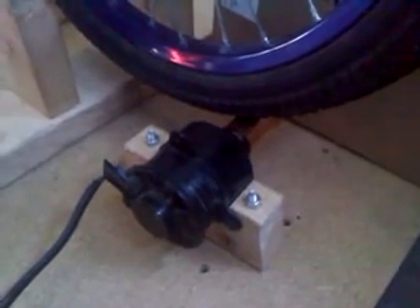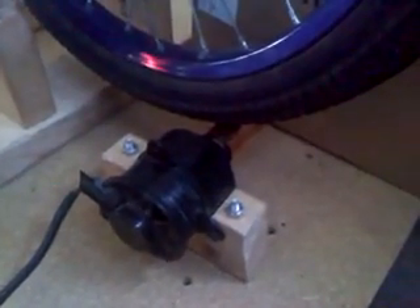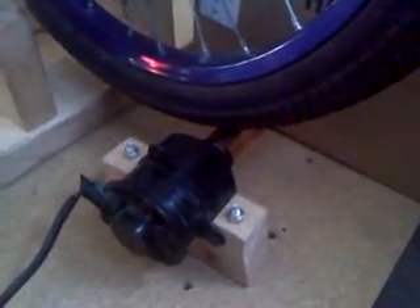The thing that actually generates power is a motor, and this is from a radiator fan from a Honda that I got from the junkyard for $10. What I did was take off the fan and cut it down to the hub, and I JB Welded this one-inch copper pipe to the hub. So as you pedal it turns the tire, which spins the generator.